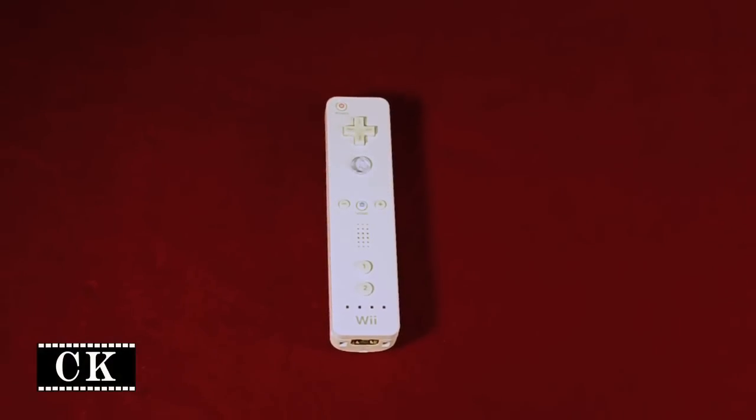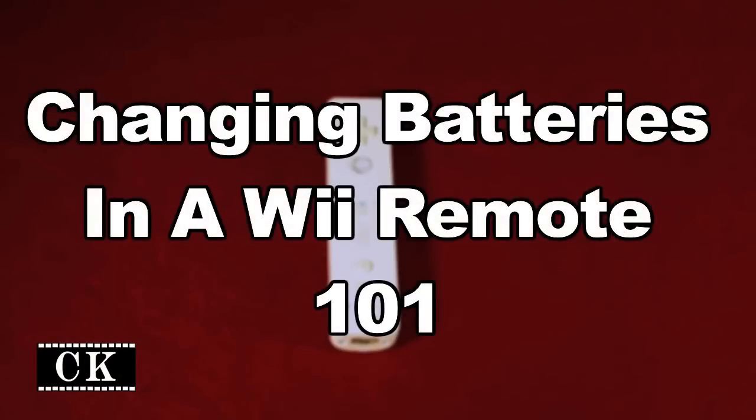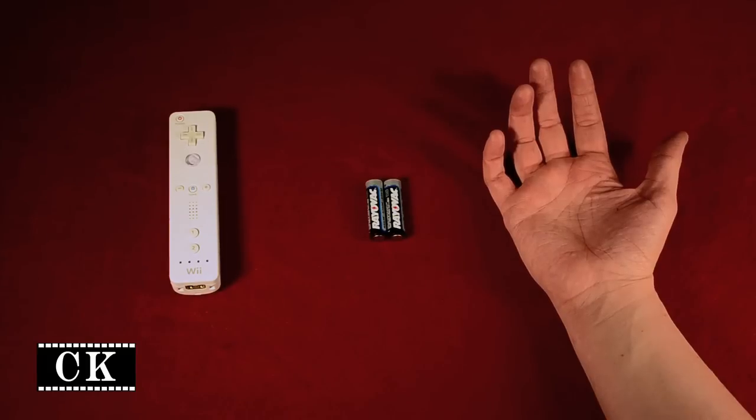Hi, I'm Clint, and today I'm going to show you how to change the batteries in a Wii remote. What you will need is one Wii remote, two AA batteries, and a hand or two.